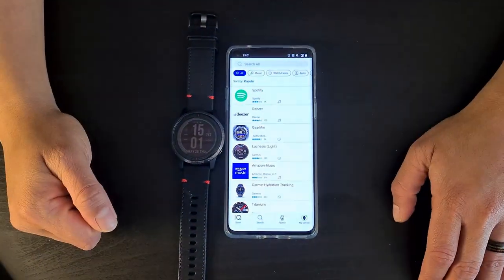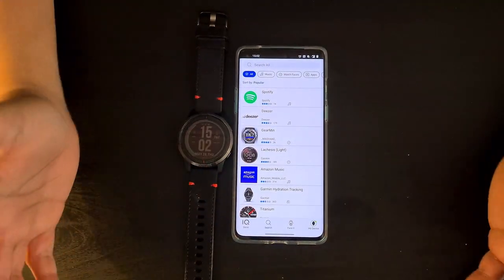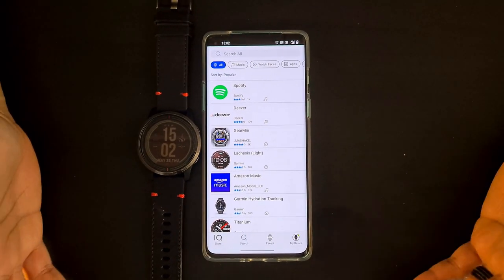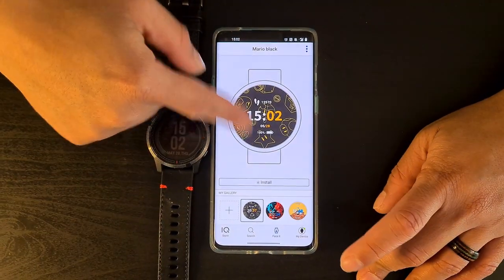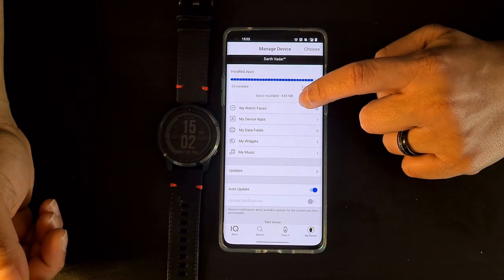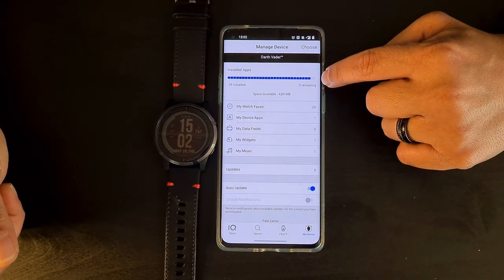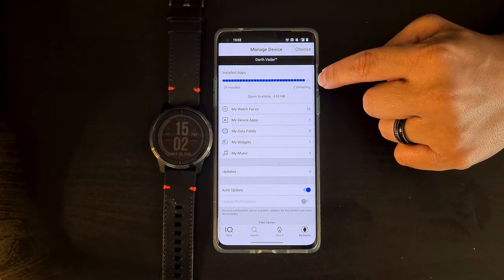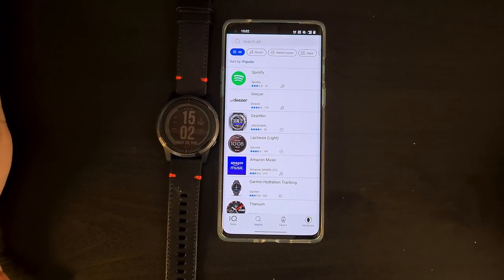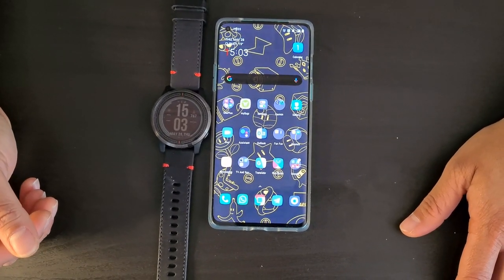The Connect IQ app is essentially Garmin's app store. You can browse new watch faces, apps, and widgets that help you track and display things at a glance. You can also customize your watch faces and check how many app slots remain — the Vivoactive 3 is limited to around 31 installed items. Overall that's the full overview; give it a go and hopefully I'll have more fitness watch reviews coming in the future.